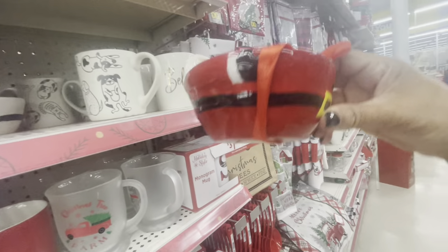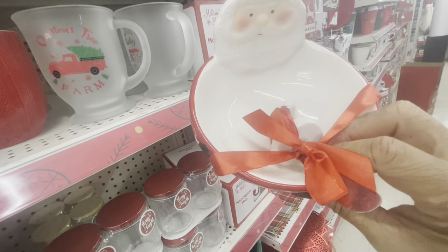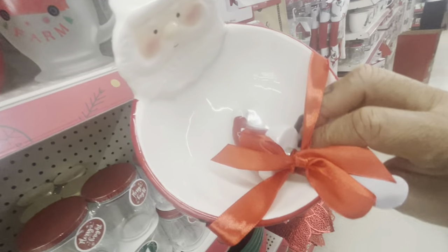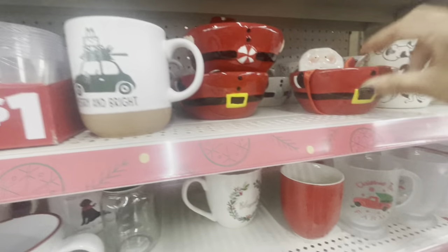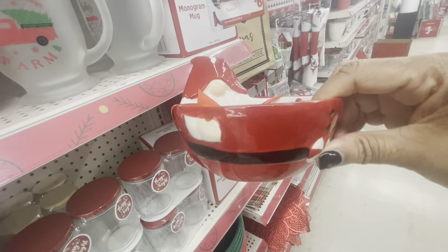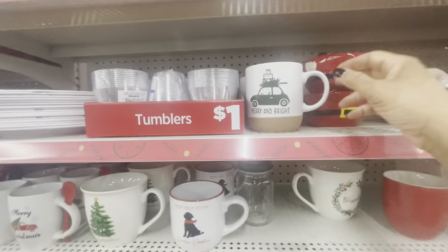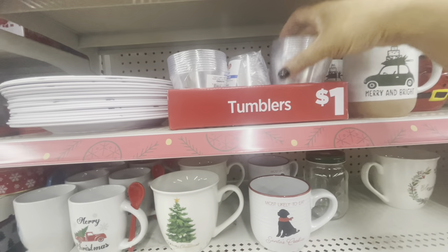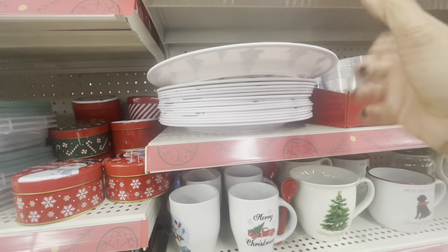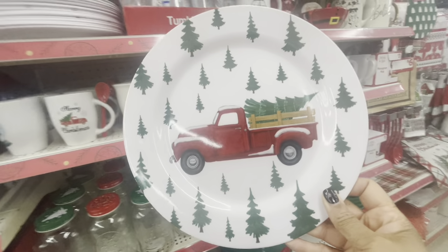They have the little bowls here with a knife — that's really cute. It has a little Santa-hat-shaped top on the knife. These are five dollars. They have a gnome one and I also see a snowman one back there as well. Here are some more of the mugs. They have the tumblers — you get six of these for a dollar. They have the plates here — these are a dollar — these are melamine plates.